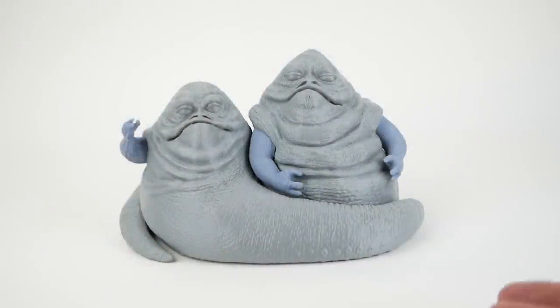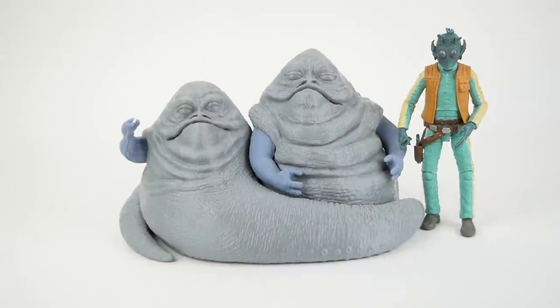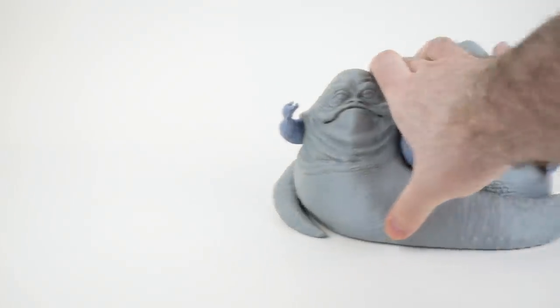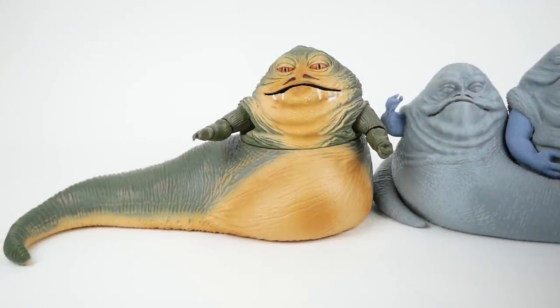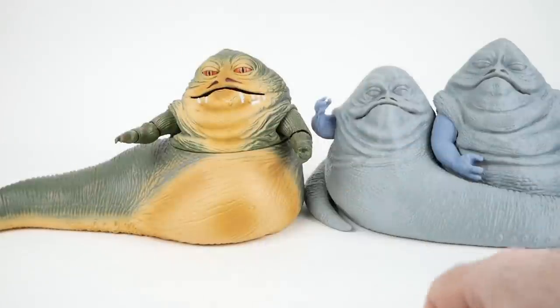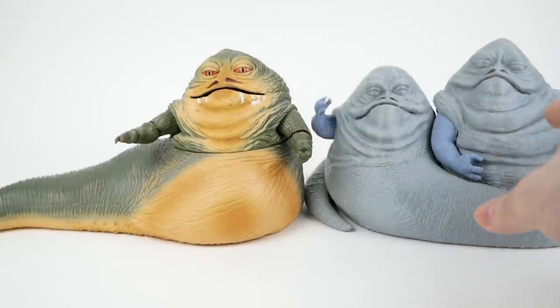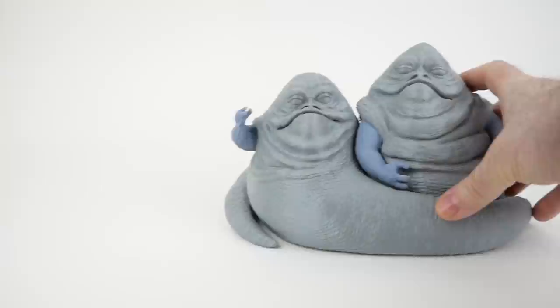In terms of scale, these are supposed to be Black Series scale or six-inch scale. The Hutt twins are noticeably smaller than Jabba, and of course they're curled around each other as well. Looking at what we see on screen, they seem to be around the same height or slightly shorter than a humanoid. Here is the Black Series Greedo for comparison, and also the six-inch Black Series Jabba. Height-wise they are roughly the same — the Brother Hutt is actually taller — but in terms of overall volume they're a lot smaller. I think this is a fine scale for these characters.